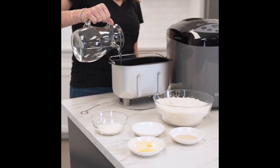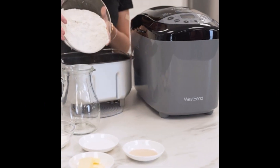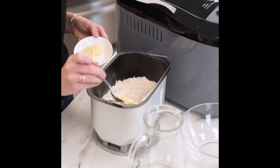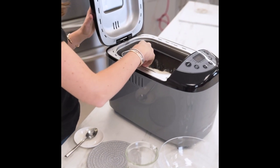Number 5 on the list: dual knead blades provide thorough dough kneading for a lighter taste and high rise. 12 digital settings include basic, wheat, French, sweet, dough, gluten-free, and custom. The custom setting is perfect for the baker already familiar with bread maker baking — fully customize your settings for the perfect loaf of bread.